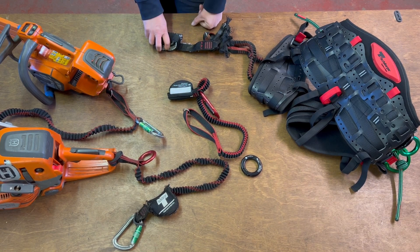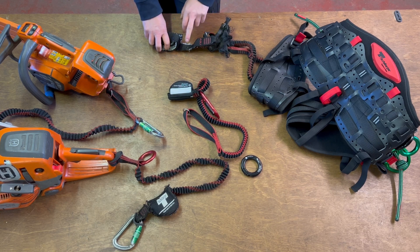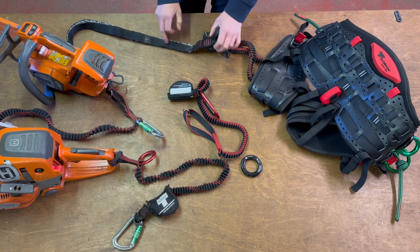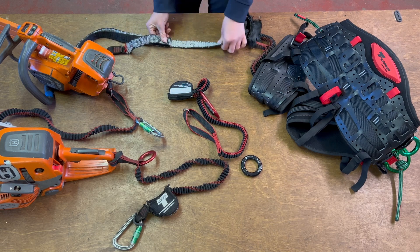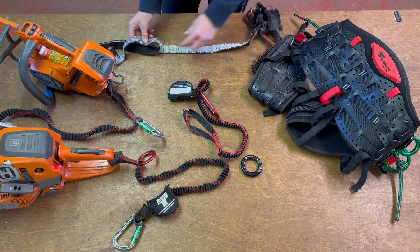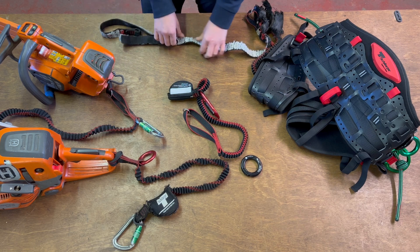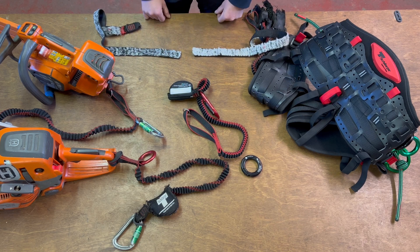Hopefully you can pull the chainsaw free, but if you can't, something has to fail. The benefit of this anti-shock tool lanyard is that if it gets jammed and anything between 2 to 2.7 kN of force is applied, this deploys and the stitching starts to pull away, decelerating the load. Hopefully we get about halfway and the chainsaw becomes free. If not, and we've made a really big mistake, it'll come all the way to the end and the stitching will come completely free, separating the two bits of webbing.